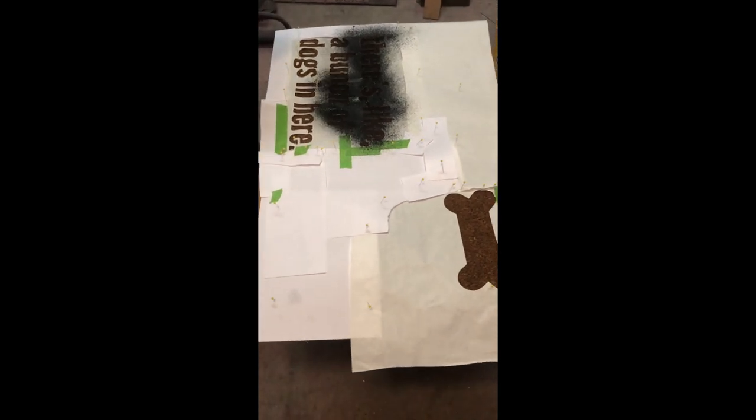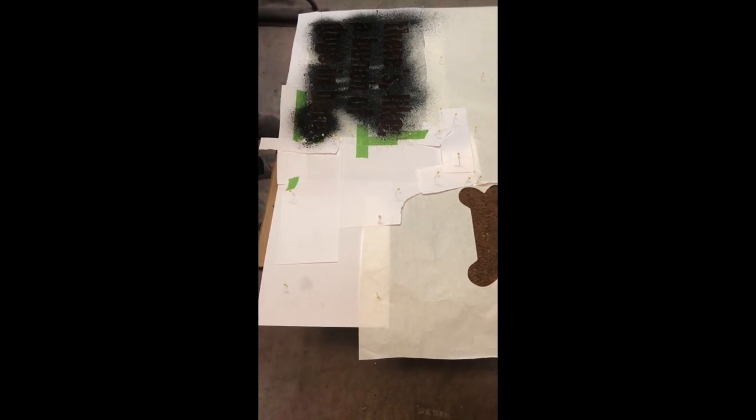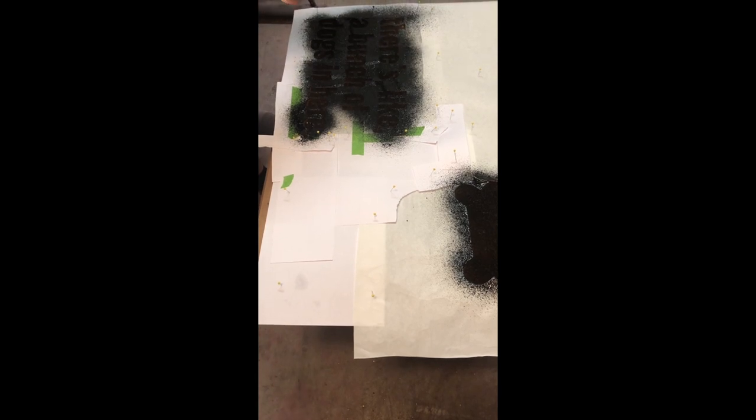We're outside in our garage spraying this because you don't want the Flex Seal to get on anything — it's super sticky and does not come off. Make sure you're super careful wherever you're doing your doormats. You're going to want to spray it at least a few inches away, at least twice, maybe three times if you want, and then we'll be ready to pull it up in just a few seconds.